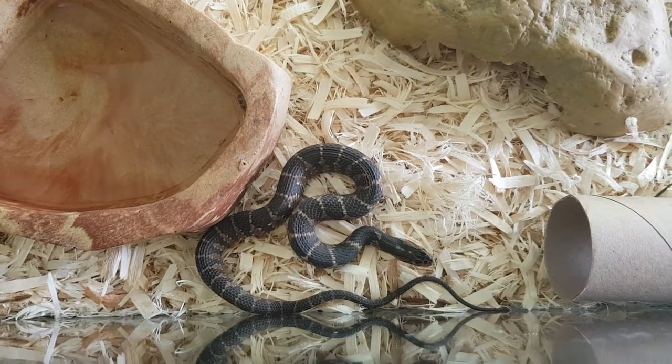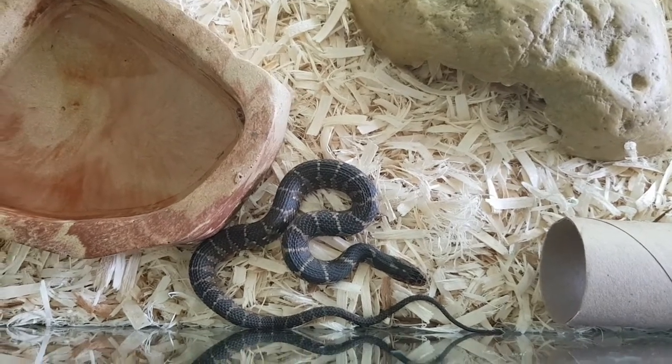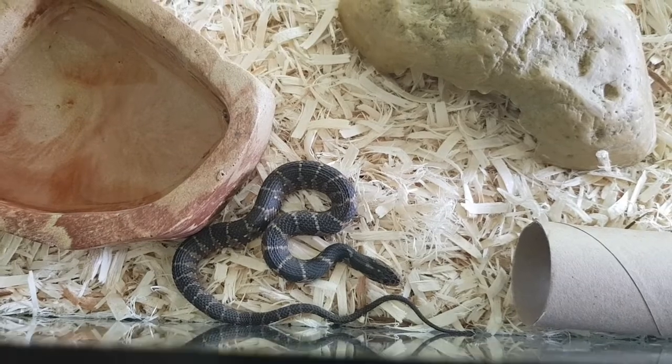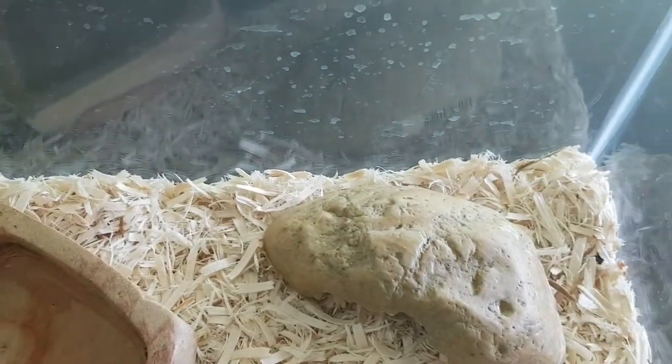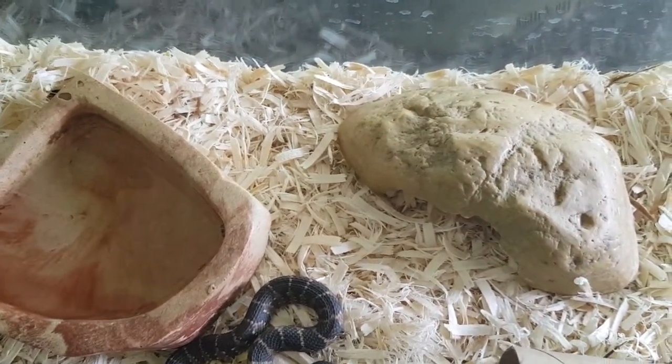I want to talk about basic banded water snake care. This is a Florida banded water snake, he's about seven months old, and the way I keep him is just in a normal snake setup.